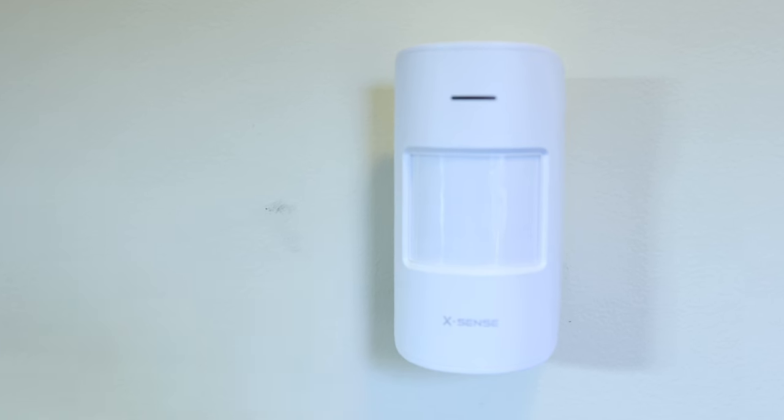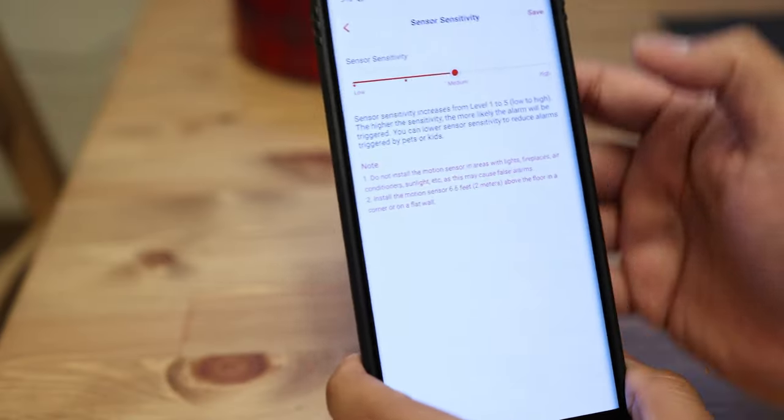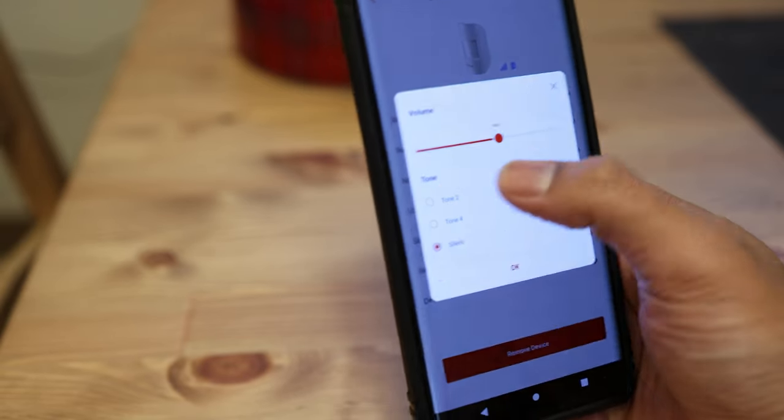The motion sensor is pretty straightforward — from the name you know what it does, and you can mount it anywhere in the house. It has a 110-degree coverage angle and a 40-foot detection range, so take note of that when deciding where to install it. Right out of the box the sensitivity was around where I wanted it, but in the app you can control sensitivity to make it more or less sensitive — that's an excellent feature. When motion is detected, an alarm plays from the base station, and you can control the volume and even choose from about four different tones, or make it silent if you prefer.